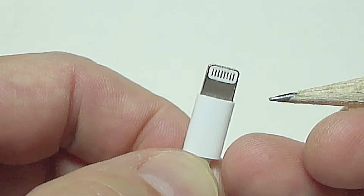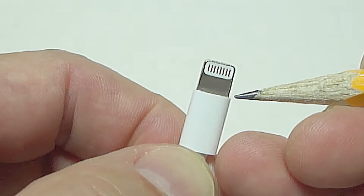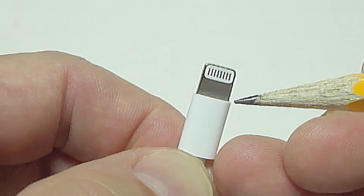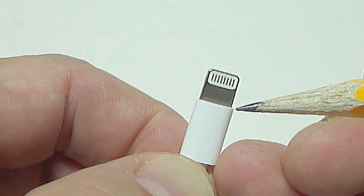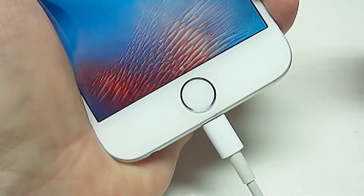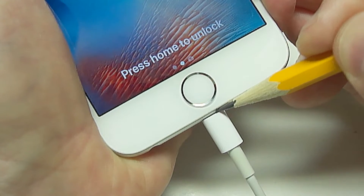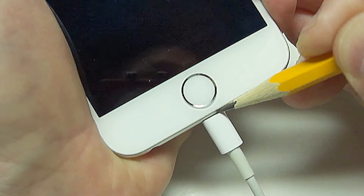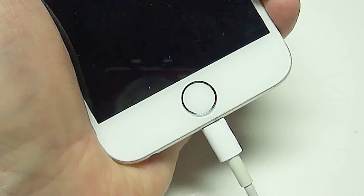When you plug the charging cord into the phone, the very end here of this plastic part should seat tightly against the outside of the charging connection on the phone. There should be absolutely no gap here between the charging cord and the phone. If there is, then this is the cause of your phone not charging properly.